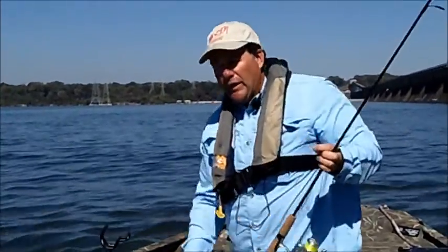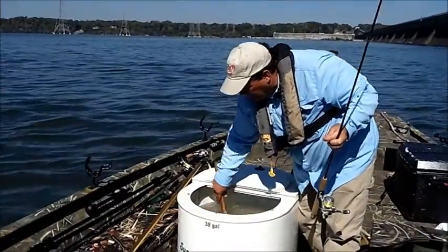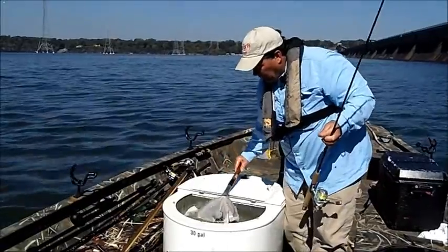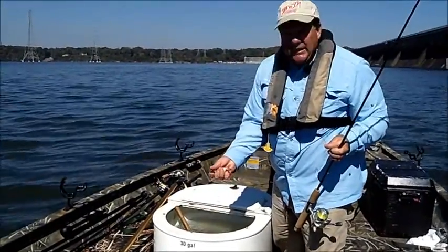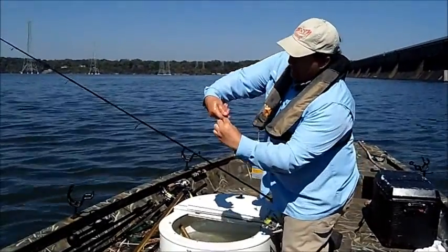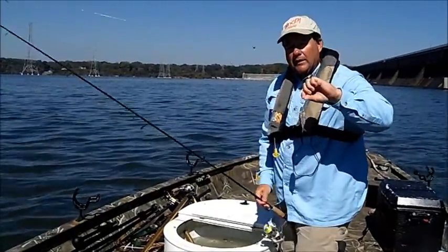Today we're using threadfin and gizzard shad. I collect these here on the lake with a throw net. This one here is a typical three inch gizzard shad. What I do is just take him and hook him right through the bottom lip and come out his nostril — you just want to barely nose hook him.